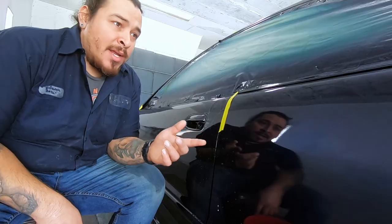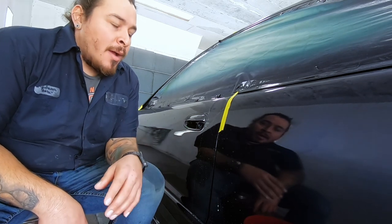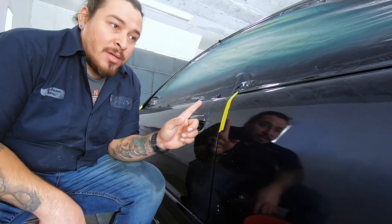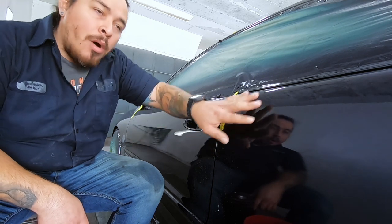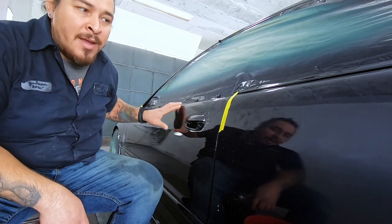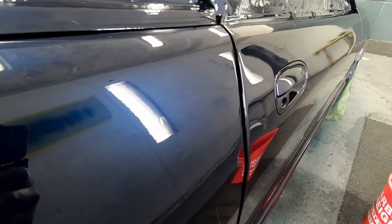Alright, now I'm addressing the nibs and there are a few runs - small ones, nothing major. You know it's hard to avoid when you're doing an overall like this. I'll go ahead and block it out with 1000 grit, and I'm gonna go over with a DA and a soft pad with water, 1500 and 2000 on all the higher panels that you can see in the field of view, and then I'm gonna get it buffed out.